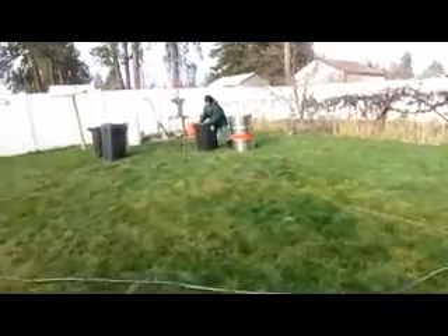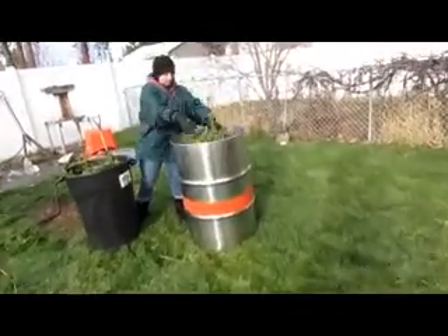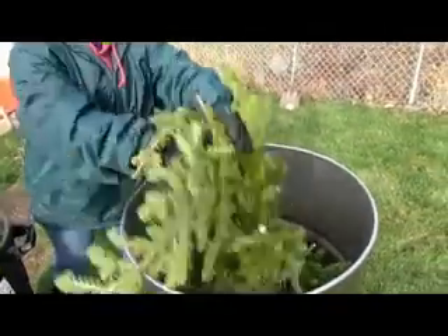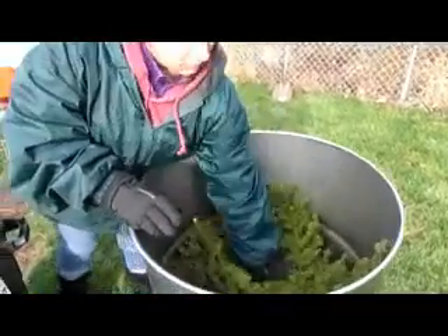Hey everybody, it's Matt with Natural Chemist. Today is the day after Christmas, so we're already hard back at work. We did take a day off. Right now we're doing alpine fir, or subalpine fir — the same thing.